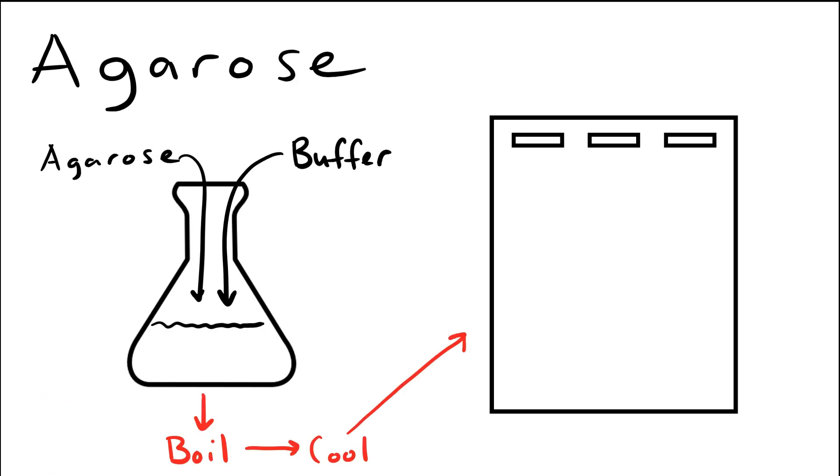First, we need to consider how to actually make a gel for gel electrophoresis. The gel that is used is called an agarose gel. Agarose comes as a powder — essentially, it is extracted from seaweed. We'll put that powder into a flask along with some buffer, and then we boil it. You can put this in the microwave or on a hot plate. Once it gets to boiling, you essentially have a molten, very hot gel that can then go into a mold and will cool and eventually become this shape here. This is the gel we're going to work with — it hardens into this shape.